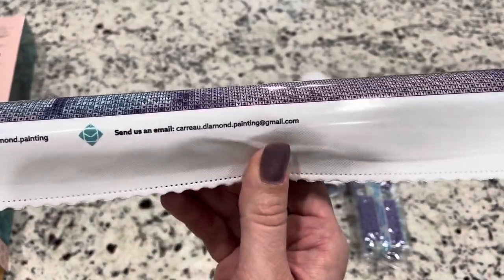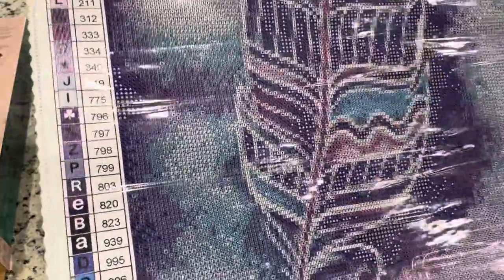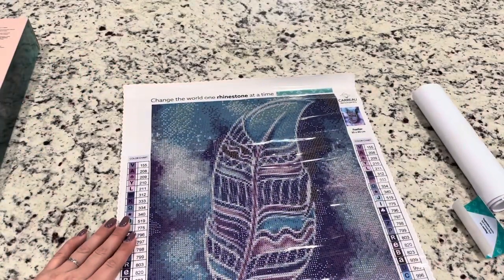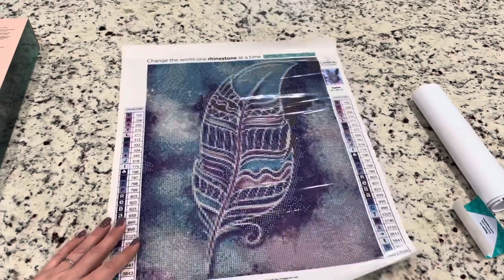You can also send them an email. Now on the canvas — wow — they have legends on the sides, both sides, but these are large legends. Very large. I'm not used to seeing them so large on the painting. But this is just a little, cute 30 by 40 diamond painting of a feather.